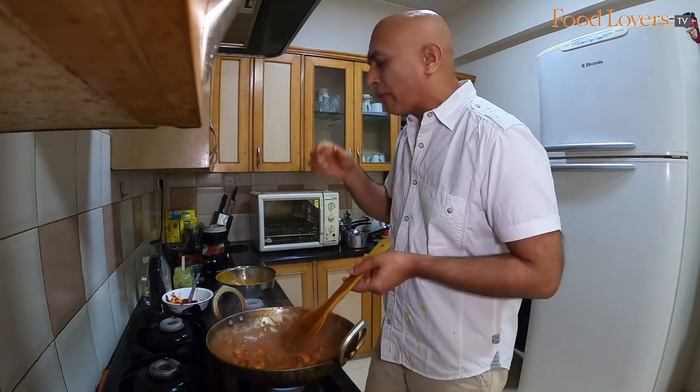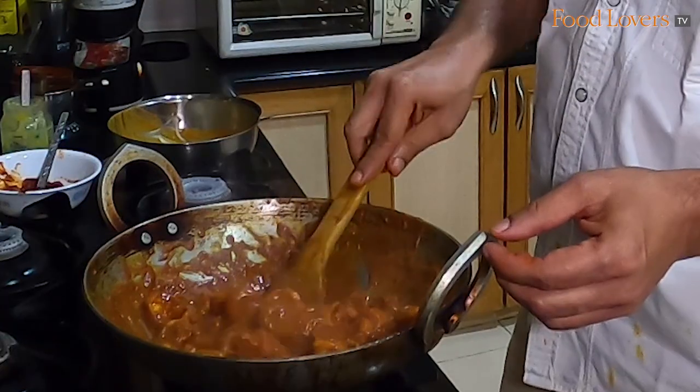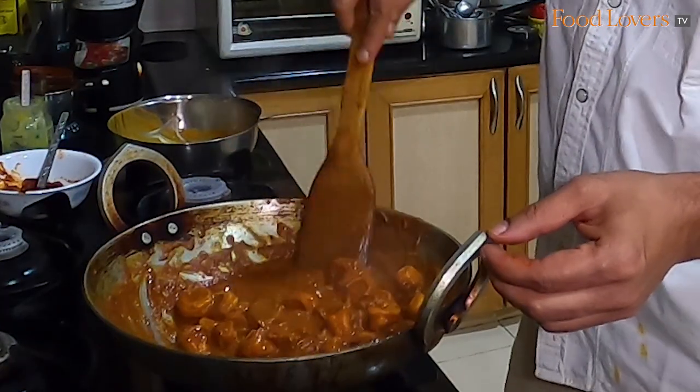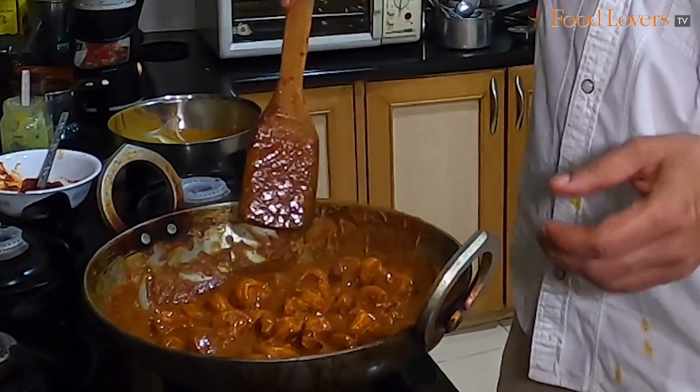Good time to taste one of the prawns. When you're making a prawn ghee roast, you're almost poaching the prawn in that ghee roast masala and also frying it at the same time.